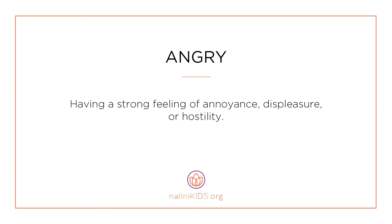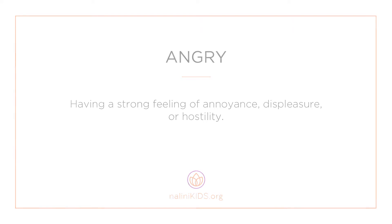Angry — having a strong feeling of annoyance, displeasure, or hostility. Let's connect to angry with a chair routine. When you feel angry, you can channel it into something productive, like heat in your body.